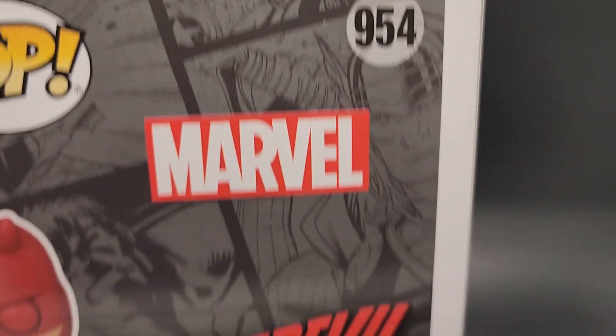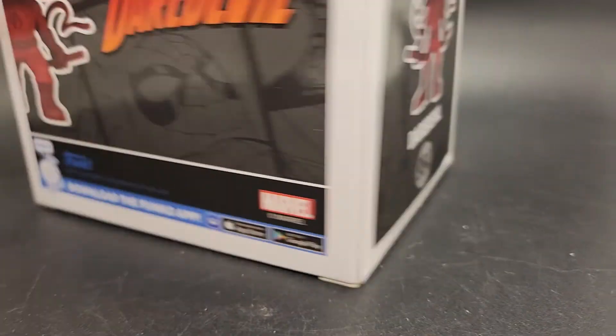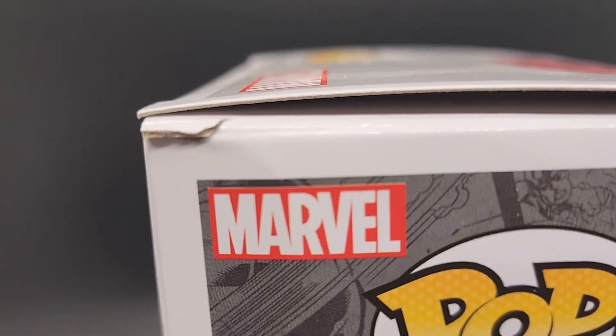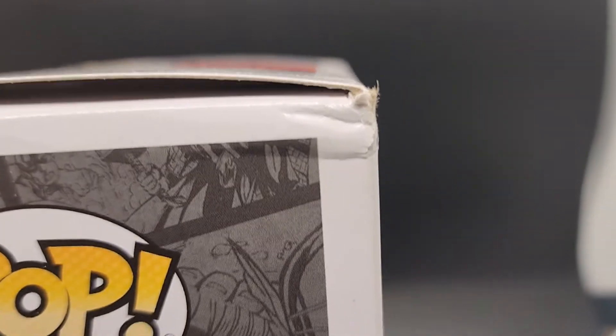Okay. Look at the back — back looks good. Take a look at the other side. You got a little bit of ripping in the cardboard there too. Here's the ding on the other side.